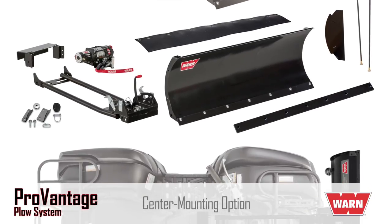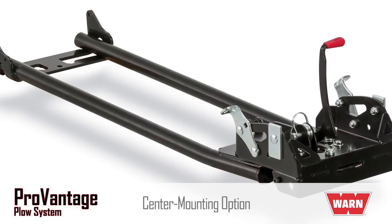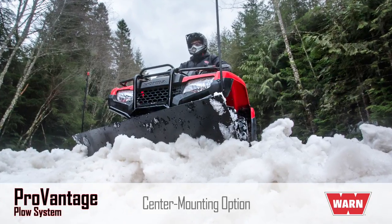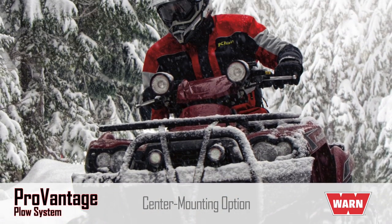If you have an ATV, you have the option of the ProVantage center mount plow system. This system features a center-mounted, plow-based tube assembly that adds rigidity and extra stability to the ATV during plowing operations. You get excellent ground clearance and quick installation or removal. The center-mount system is a great choice for a frequent plow user who handles large, tough jobs.